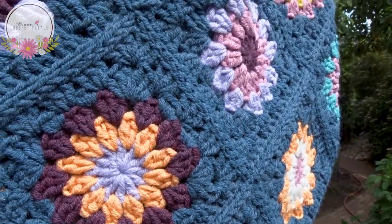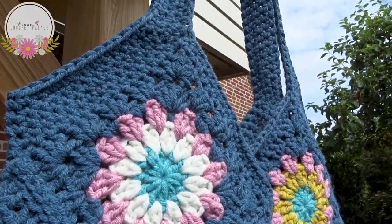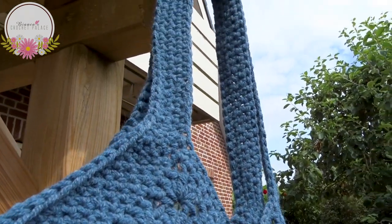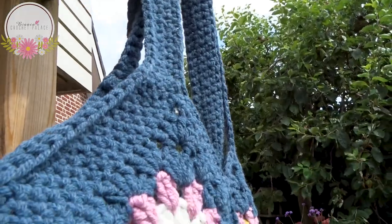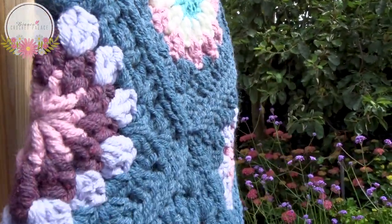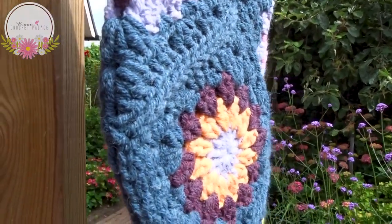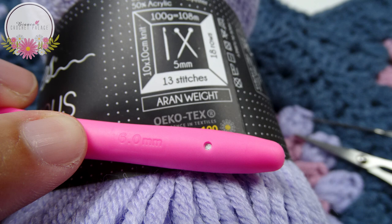You need 4 balls of yarn to make this tote bag. I use several colors - it's up to you how many colors you want to use. There are 100 grams on one ball, so in total I use 400 grams to make this tote bag. The label states that you can use a 5mm crochet hook, but I use a crochet hook of 6mm, otherwise I find the stitches are too tight.